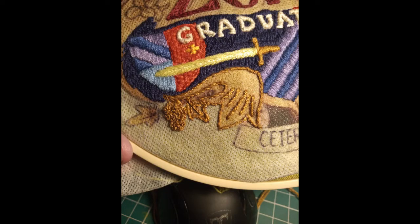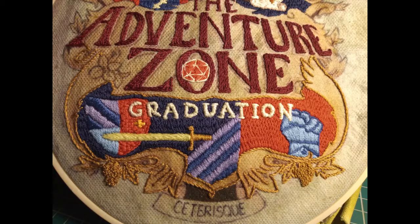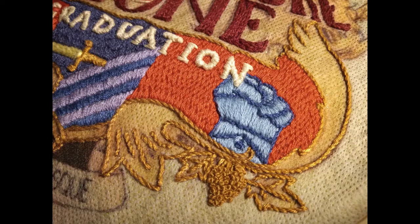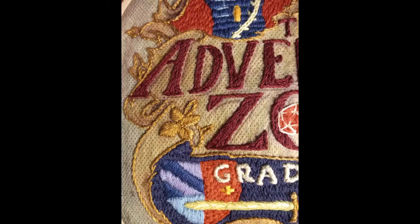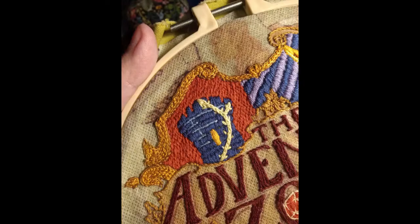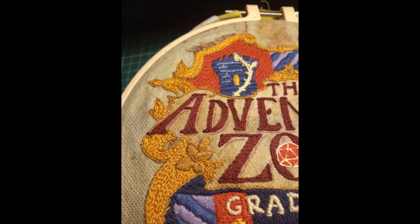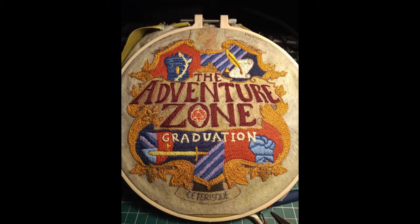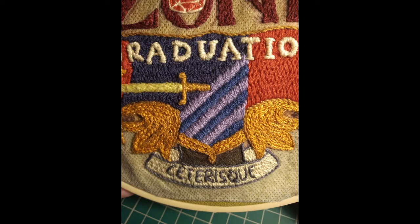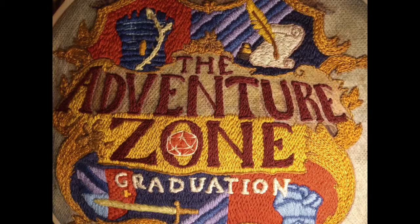Then I moved on to outlining the gold border. I used French knots for the grapes and outline stitch for all the line work, then a combination of different stitches for some of those golden design elements. I used a richer gold color and chain stitch to fill in those borders, and I think the contrast ended up making it look really nice. When the borders were all done, I moved on to the little scrolls and then finally to the middle of that big gold field.